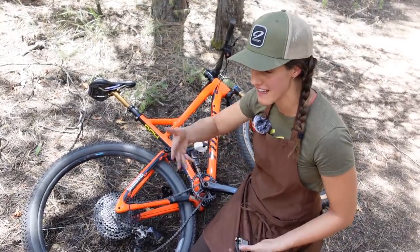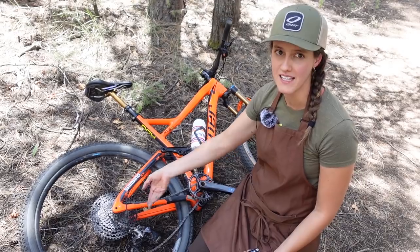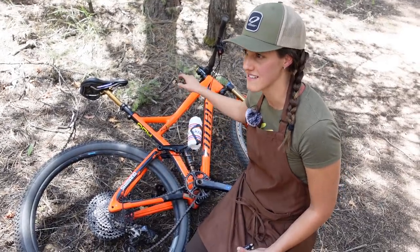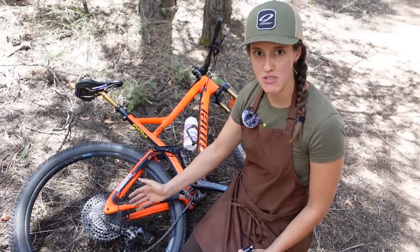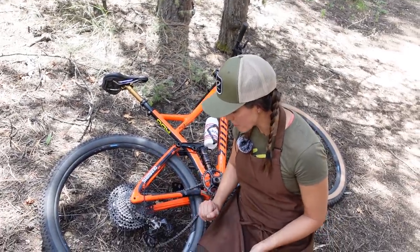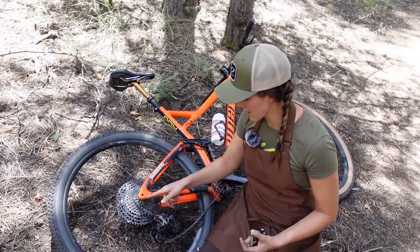Anyway, they're all different — and that is probably a point worth making. They are all different bike to bike. Some bike manufacturers keep them consistent for every bike, some don't. Niner tends to use the same hangers for at least all their mountain bikes, so we just carry one hanger.